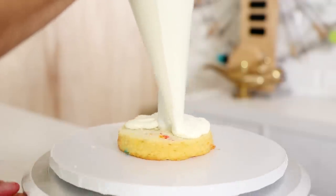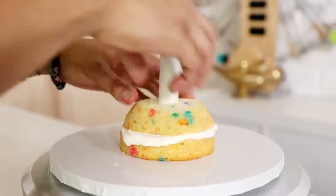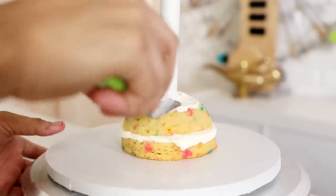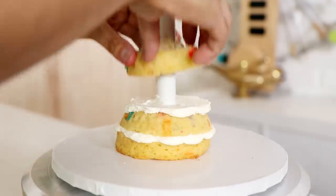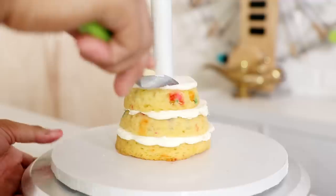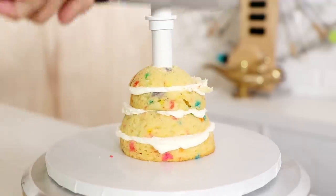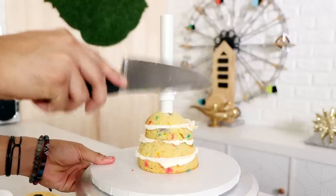To create this cake, I am using my PVC pipe stand system. There are videos on my channel that show you how to make this basic stand system. To create her dress, I'm using a 4-inch half-dome cake and a 3-inch half-dome cake, and then for her head I'm using a 6-inch half-dome cake.